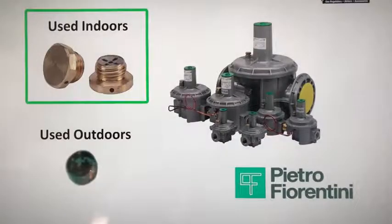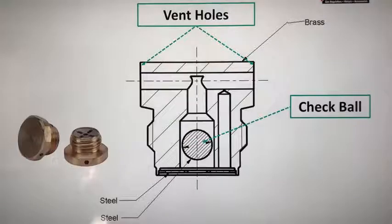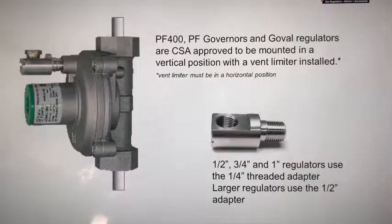If the worker diaphragm ruptures, the safety diaphragm becomes the integral vent limiter, and gas proceeds to the external vent limiter — which is that brass plug with a ball check in it — allowing only a certain amount of gas into the outside atmosphere. If the unit is installed outside, you don't need the brass piece; just use the green cap that allows gas to vent to the atmosphere. If the unit is installed vertically, you need an adapter because the brass vent limiter is a gravity-fed ball check valve, and when turned horizontally, a different gravity-fed ball check valve is required.